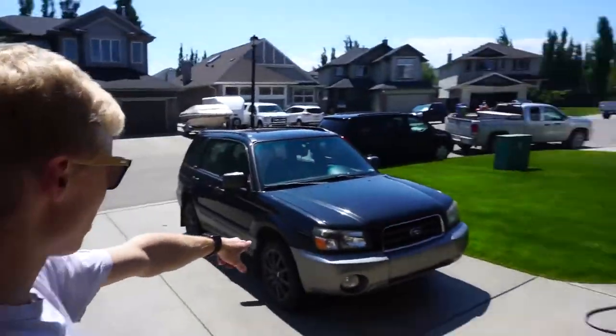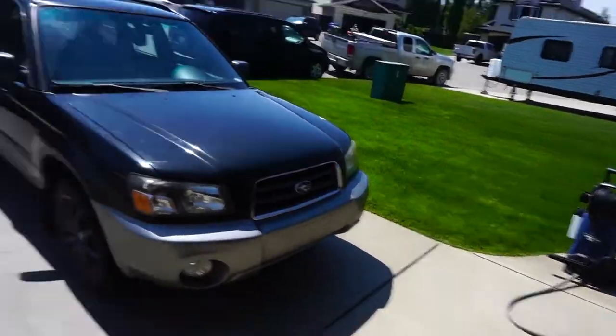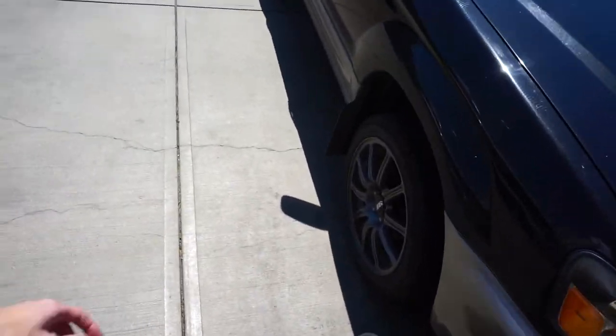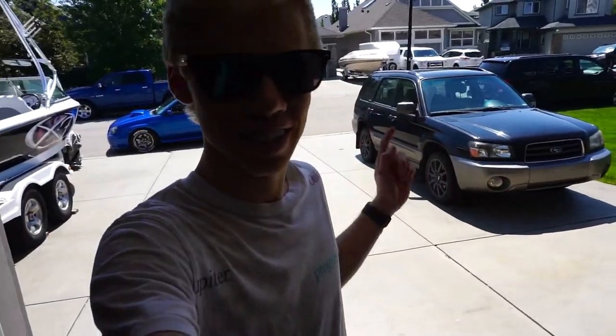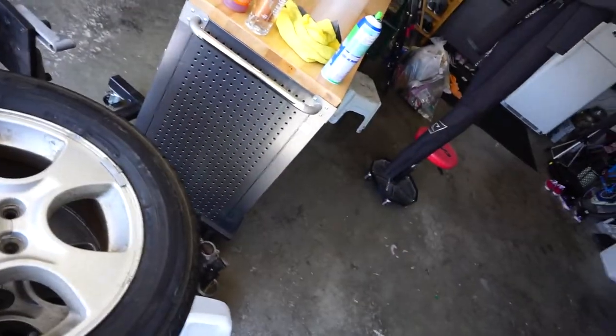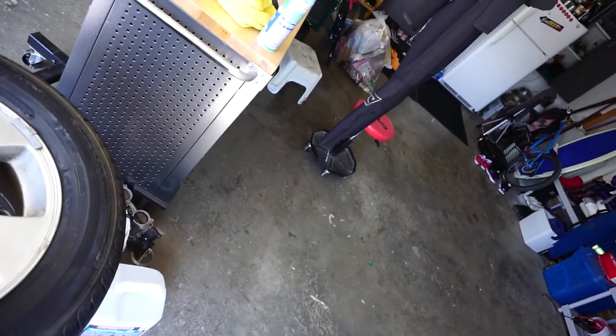So today I think the first thing we're going to do is work on the Forester. We're going to change out my winter tires that are still on there — yeah I know it's a little late for that. We're going to put on the stock rims because I ain't got no money anymore after Project Daily. I'm going to see if I can clean them up a little more. I've been trying some Iron X and it's been working not too bad.